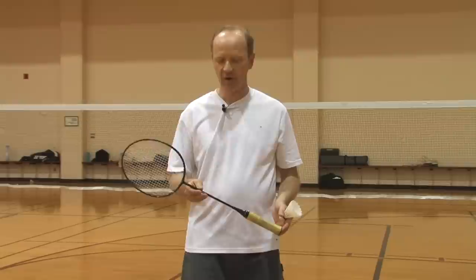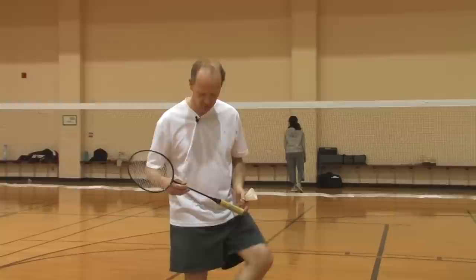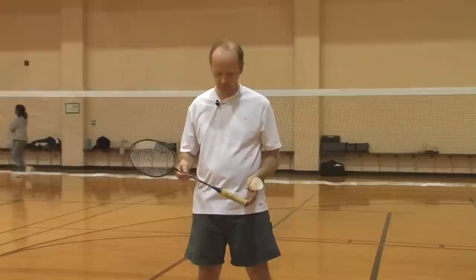It is also recommended to play with indoor shoes. Specific shoes are made for the game of badminton which have very soft soles, allowing very good grip on indoor floors like the one we're standing in here.